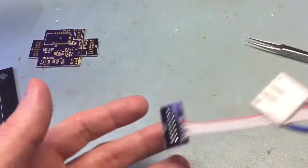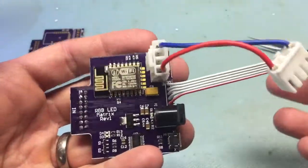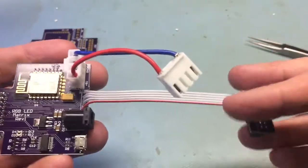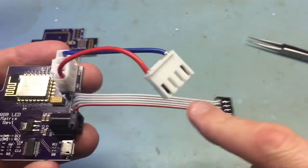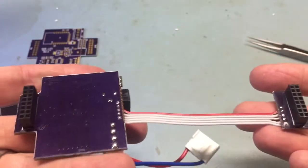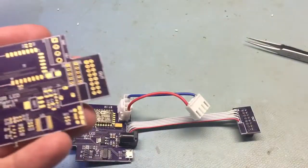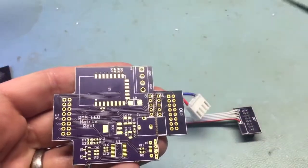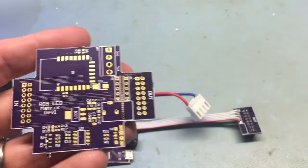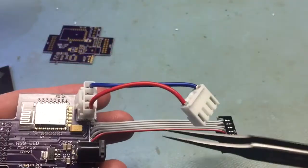When you put all the parts on, it looks like this. All the components are on the top side, and this is your little part that joins the two boards together, with two connectors on the bottom. The advantage to this is it's very inexpensive to manufacture because it's so small in size, but the disadvantage is you have to add these two wires.